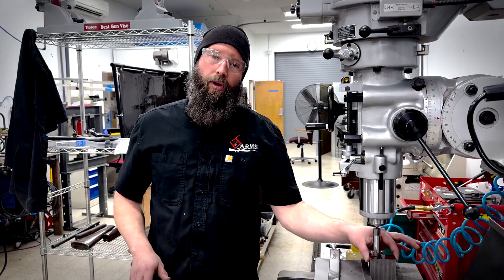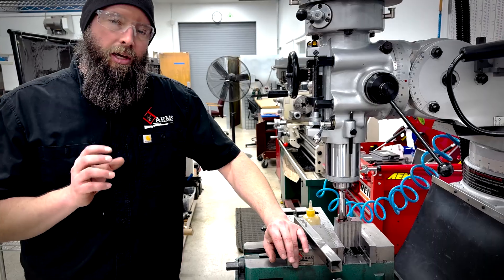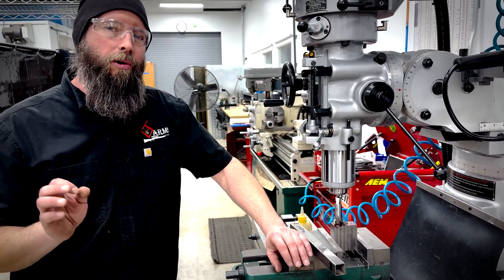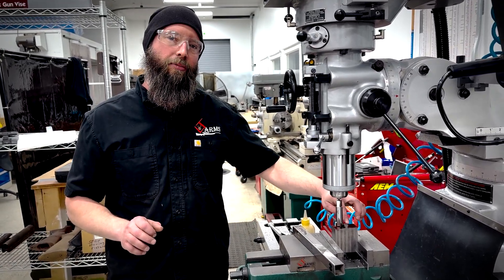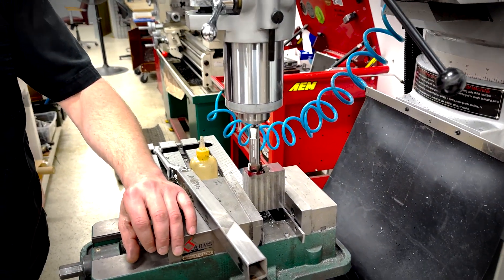I've almost but not quite got the monoblock fit to what's left of our action — five thousandths here, ten thousandths here. In my world, that's something that you can drive a truck through. But the problem we're running into is we've got this big flat space up here where it's not really giving me a whole lot of data on what has to go away.